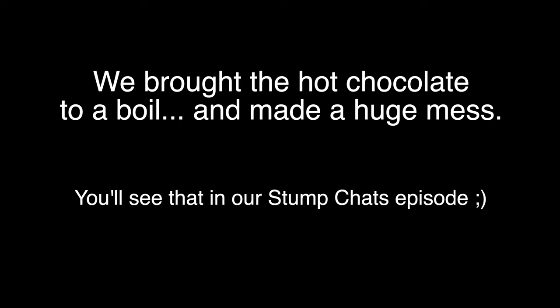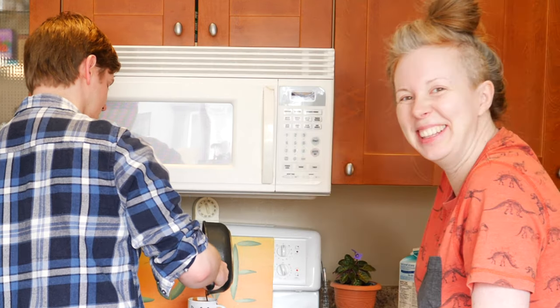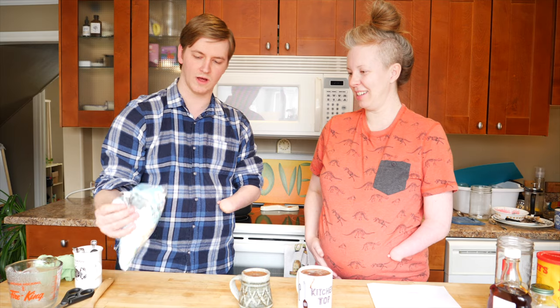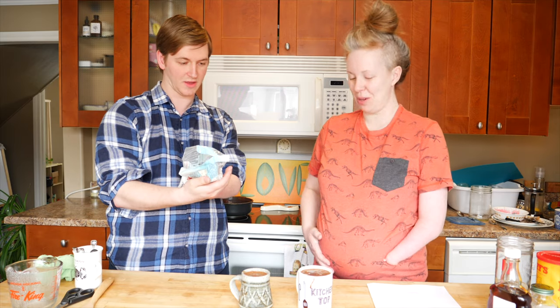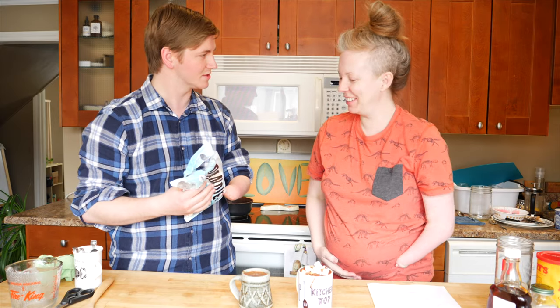Faster the better, just like a band-aid — rip it off. Nailed it! How many marshmallows do you put on yours? Well, we have such a large bag — I think we could go half and half. Oh yeah! I can have the rest of these? Sure!